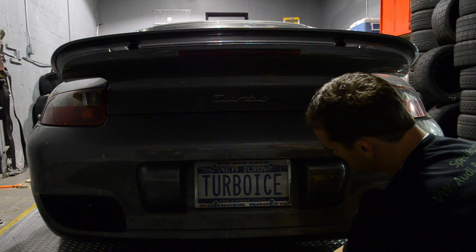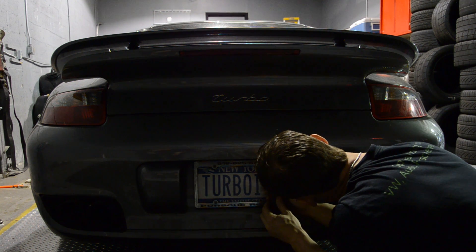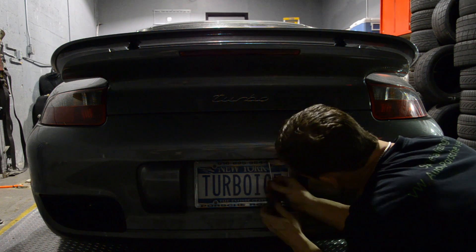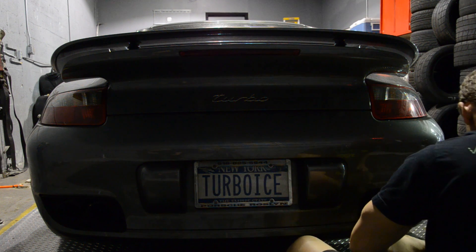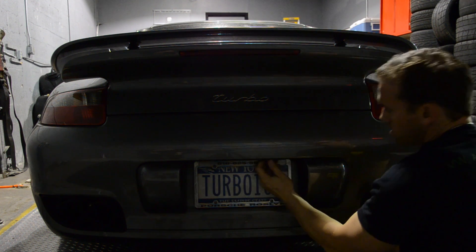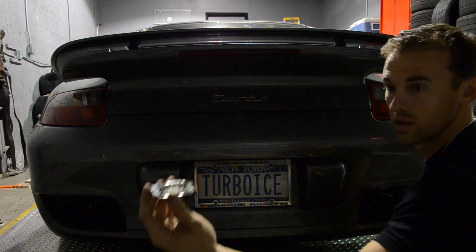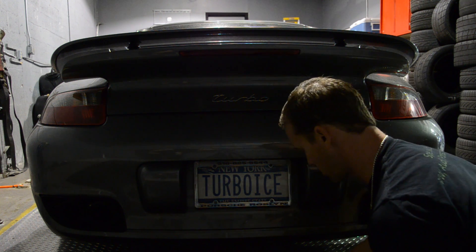This is a pretty straightforward install. There are two Phillips screws on each side for the license plate lights. I'm just going to unscrew these. Once you get them out, your pocket screwdriver will come in handy. As soon as you pull them out, this is what it will look like — simply pull them out.